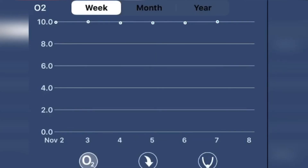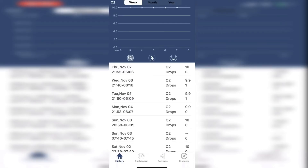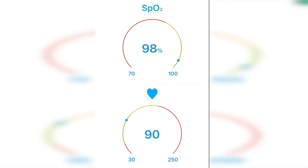View all of your records from week to month to year. While wearing the ring and in the vHealth app, tap dashboard and you can see current oxygen percentage and current heart rate on a scale from bad to good.